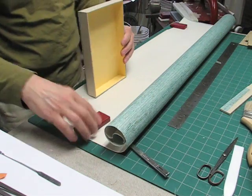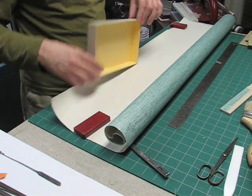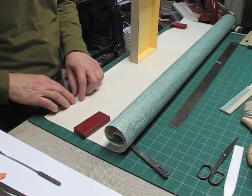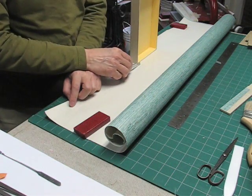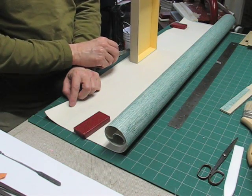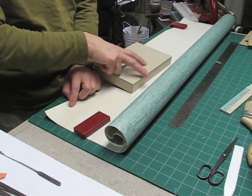Then I will take the box and take a rough measurement of what I will need for the three sides, giving a little extra. I want to have about 3 eighths of an inch on the top to go around the lip, and at least 3 quarters of an inch on the base to go around the corner on the base part of the box.